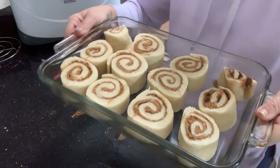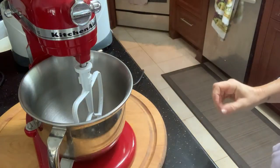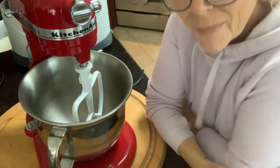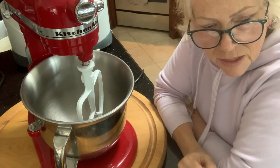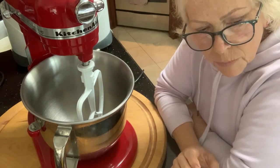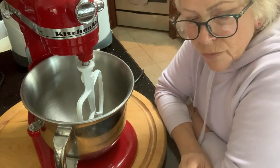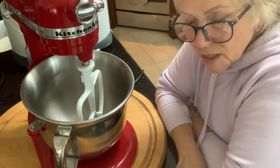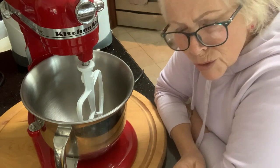Now we're going to cover them and let them rise for 30 minutes. While we're waiting for our cinnamon buns to rise, we're going to prepare the cream cheese icing that you put on once you've finished baking. You take them out of the oven while they're still warm and spread the cream cheese icing on top — so good.